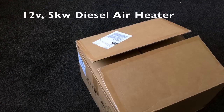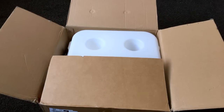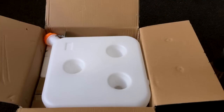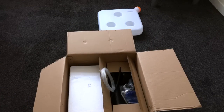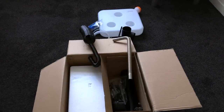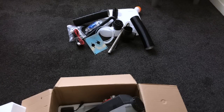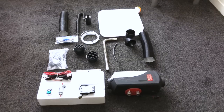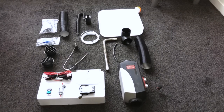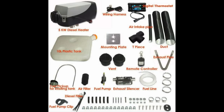I bought this five kilowatt air heater off eBay from a UK supplier. It turned up within a couple of days, fairly well packed in a cardboard box. On the top was the 10 litre plastic diesel fuel tank, and inside were two smaller boxes — one containing all the main fixtures and fittings like vents, muffler and jubilee clips, and the other box, better packed in polystyrene, containing the main heater body, controls, dosage pump and the remote, plus the pickup pipe. All in all quite a comprehensive kit — everything you need to fit the diesel heater.